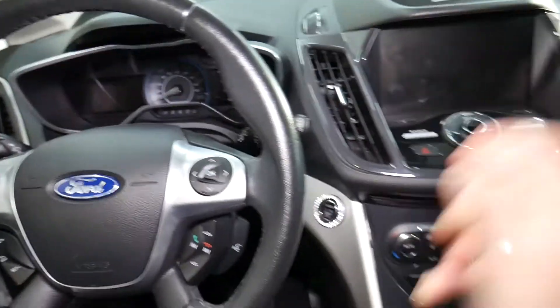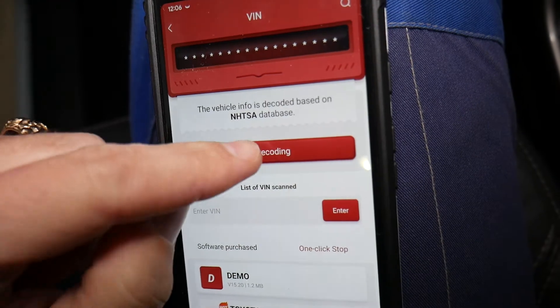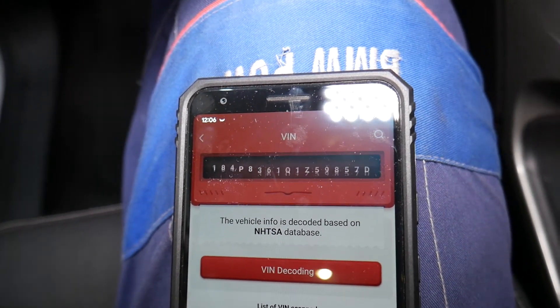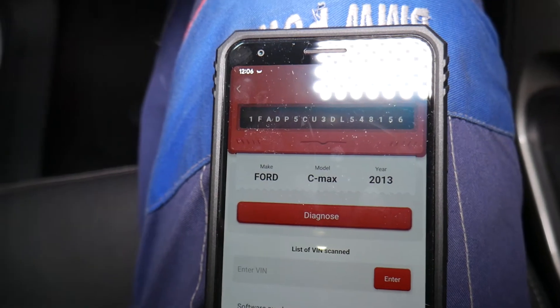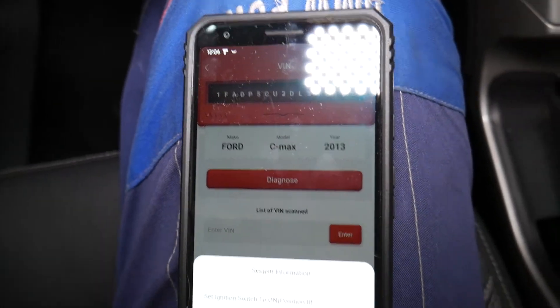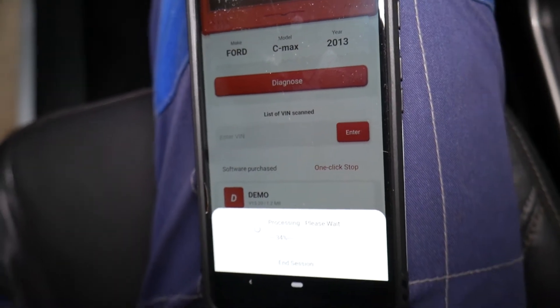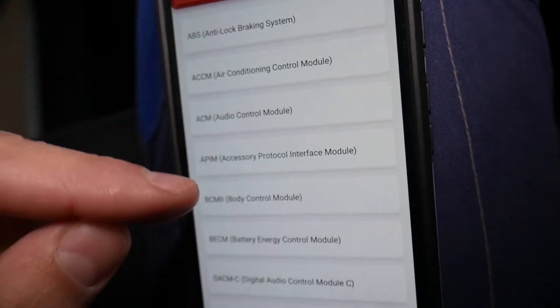Plug it in — it's very inexpensive and can pay for itself practically in one use. Go ahead and turn the ignition switch on. Once you do that, click 'All System Diagnostics,' then click 'VIN Number' and it's going to decode the VIN. This is a Ford C-MAX 2013 model. It will take just a little bit of time — we need to confirm the ignition switch is on — and then it will communicate with all the different computers.